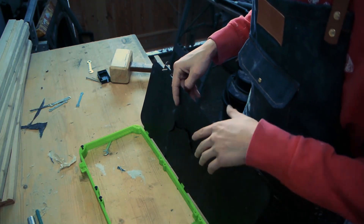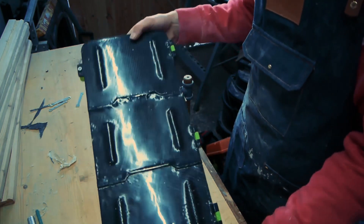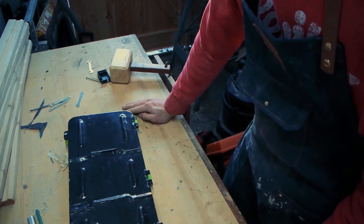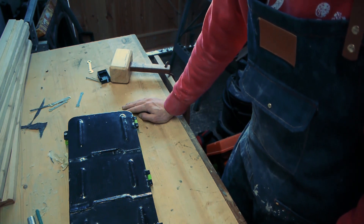Duct tape — duct tape fixes everything, that's what we're going to do. So this is quite strong, and I'll be doing it for many other things. Perhaps I'll try fibreglass, and perhaps I'll do a 3D printed snowboard and then cover it in carbon fibre. That might work — that'd be awesome.